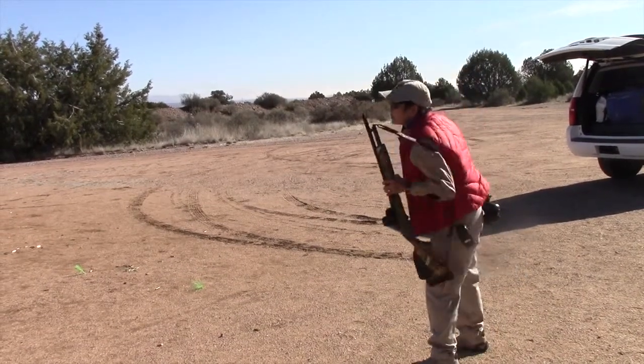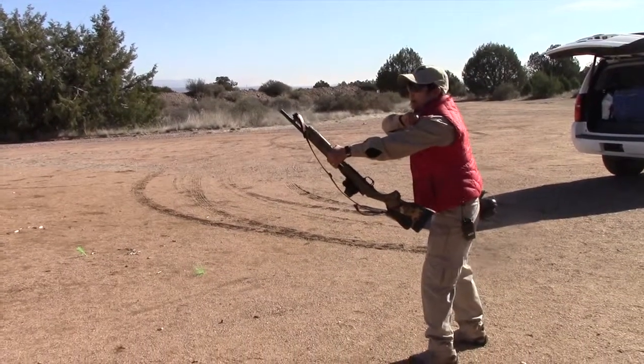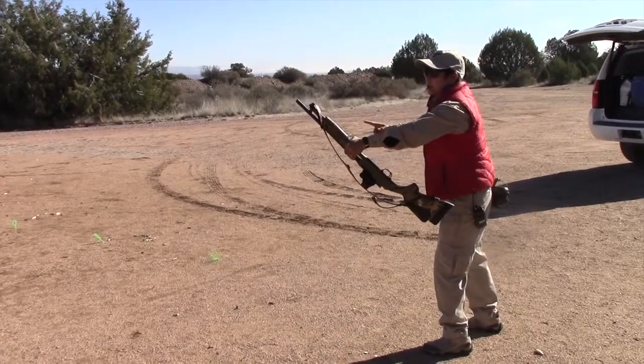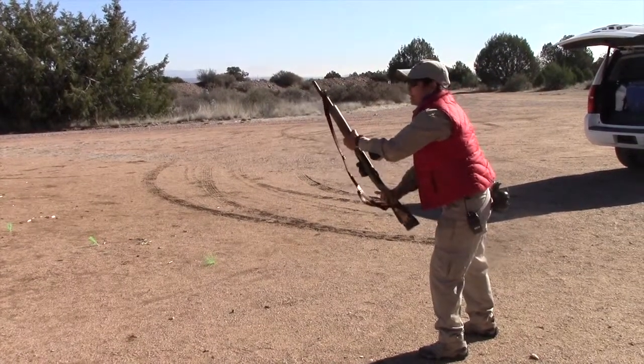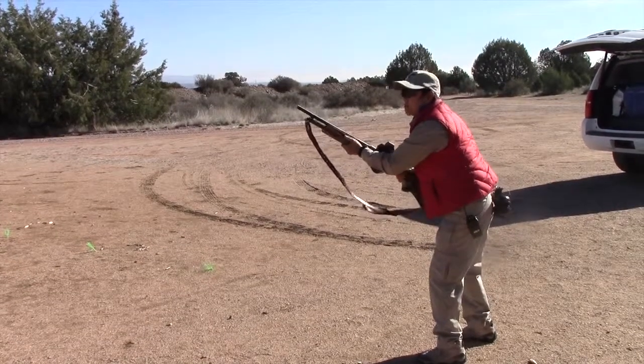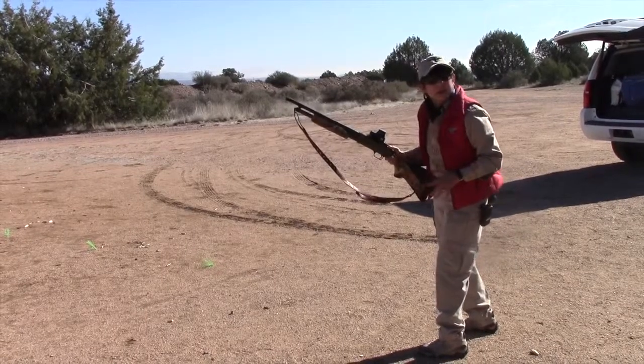Number two: I'm going to thrust that muzzle towards that target — as quickly and efficiently as possible from where it was to the target area. On three, I'm going to bring my firing hand to the gun. The support hand brings the gun to the firing hand — the hands meet together on the firearm — and I'm going to acquire a firing grip.